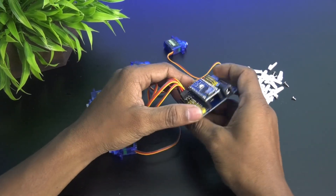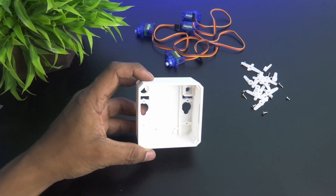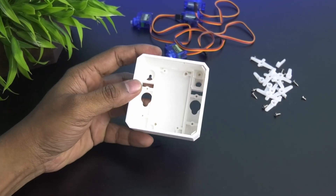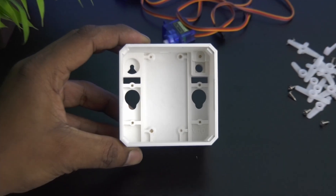After that, disconnect all the servo motors. Next, take the body of the robot and mount 2 servo motors in the designated locations using screws.